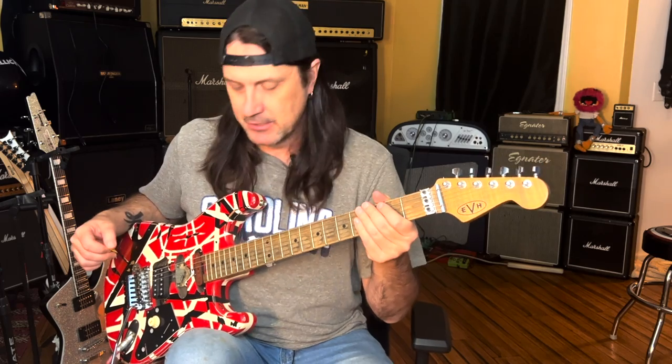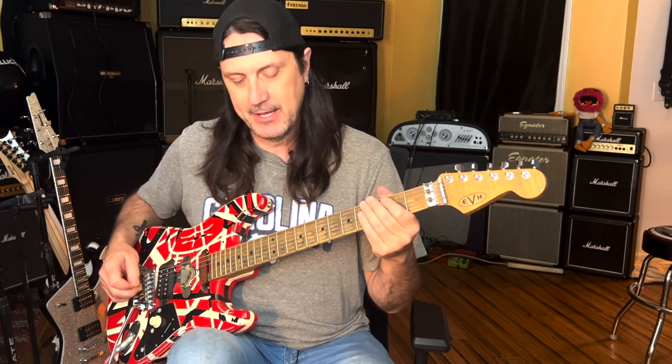Let's take a look at another Van Halen lick. We're going to stay with some David Lee Roth stuff for the next couple of licks, and I'll show you a couple of Hagar era licks as well.